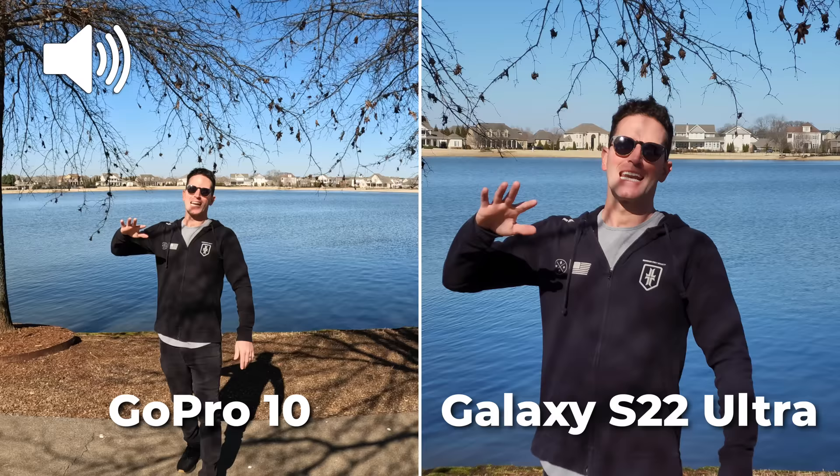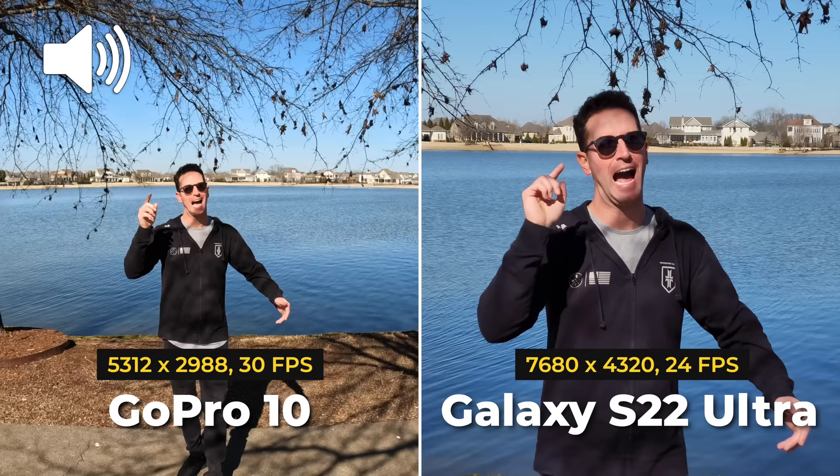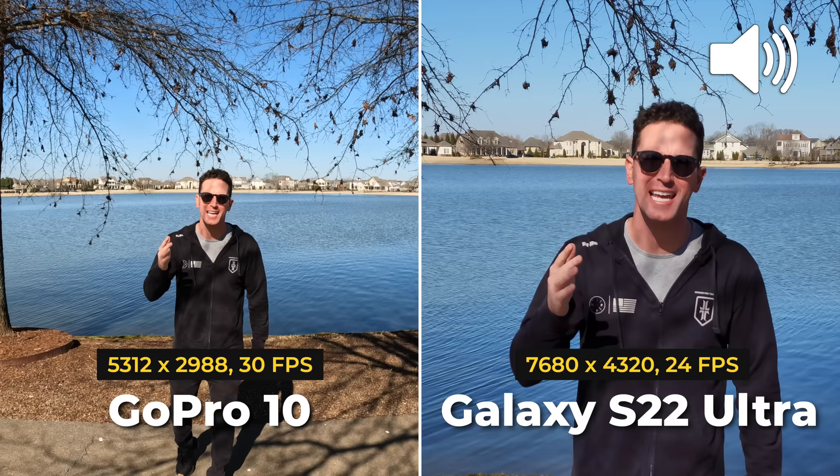For max resolution, this is 5.3K on the GoPro and 8K 24 FPS on the S22. The GoPro has a much wider field of view; with the S22 we're cropping way in and capped at only 24 FPS with no other options.